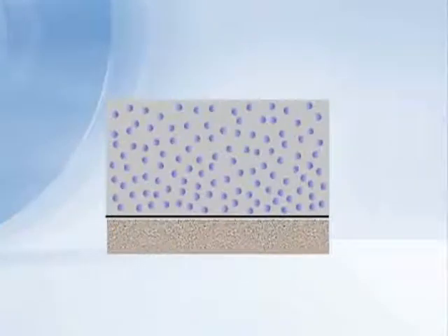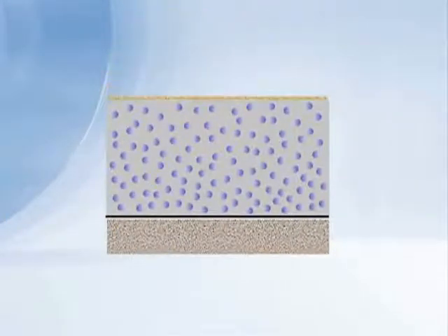A look at the floor covering being placed on the concrete. The relative humidity throughout this lab is roughly equilibrated, and so what we measured with the probe is what the coating or floor covering is really seeing.